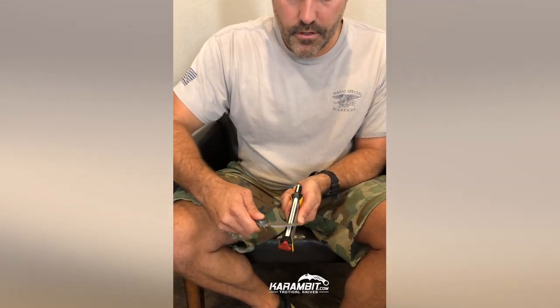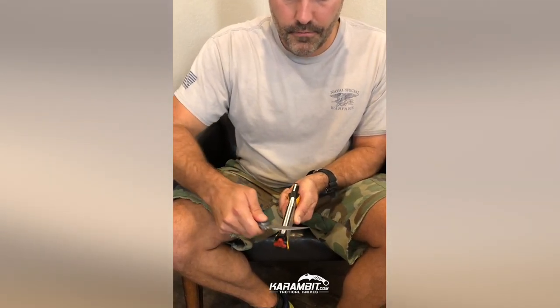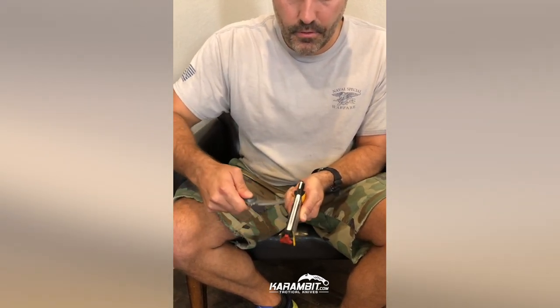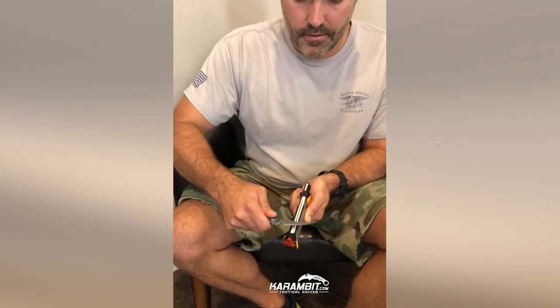Then I'm going to switch it to the other side. Again, maintaining that curve. After just a couple of rounds here, we'll see how sharp I can get this.